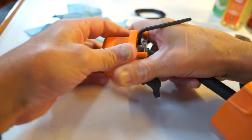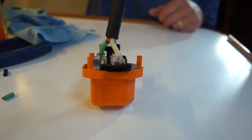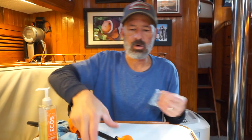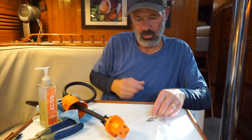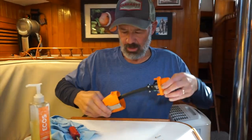Apparently they put some thread locker on the threads to keep it from walking out. There are two short screws for clamping the strain relief on the plug — the two screws that clamp the strain relief together — then you just slide everything in.